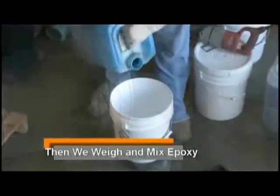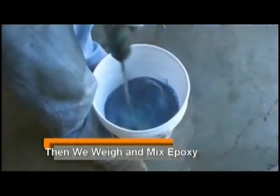Then we weigh the two parts of the epoxy, mix it, and pour it into the poly-tube.